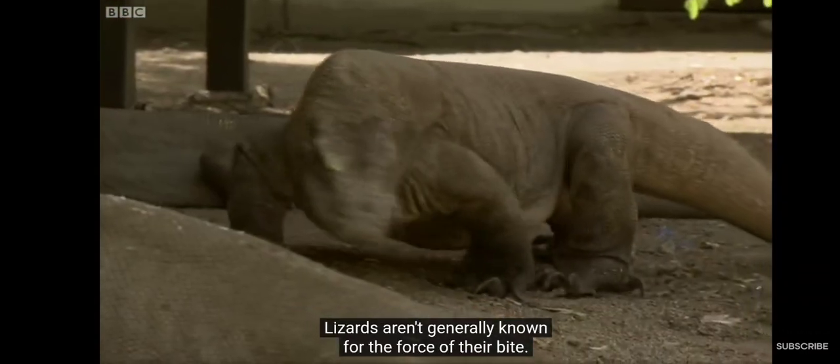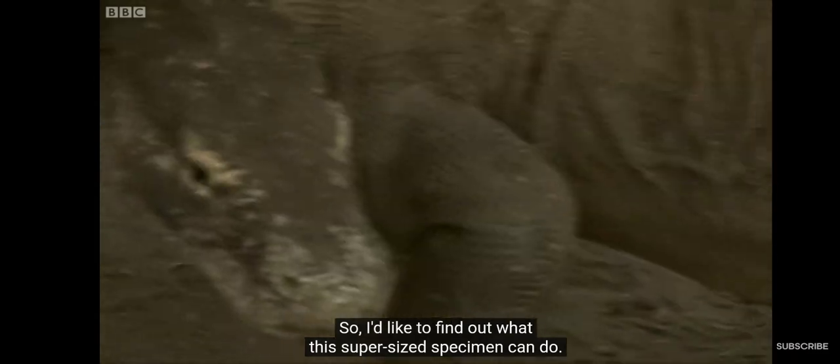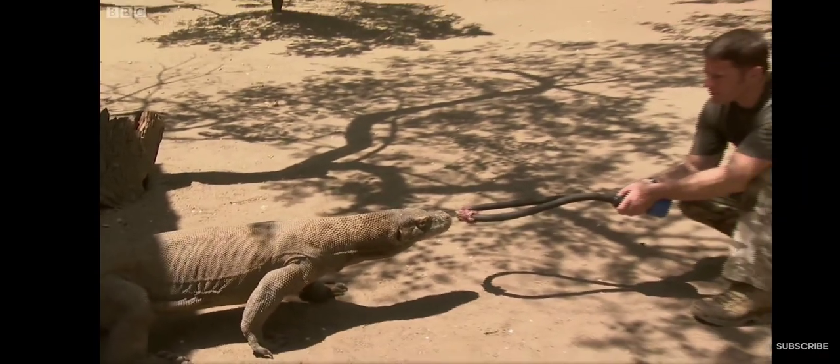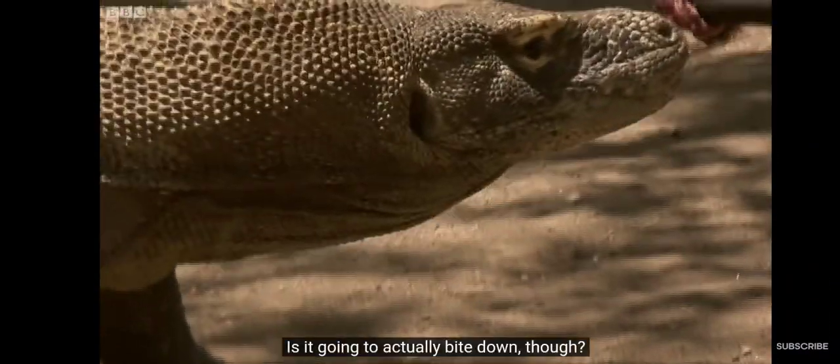Lizards aren't generally known for the force of their bite, so I'd like to find out what this super-sized specimen can do. Is it going to actually bite down, though?